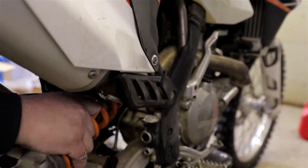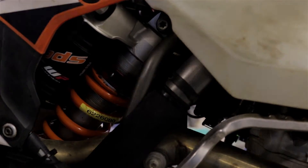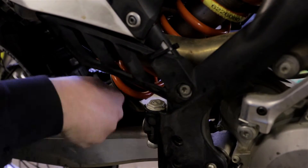I did not adjust the sag. I ordered a spanner, so as soon as I get it I'll fix the sag. I could ride but I don't want to yet. I did use Blue Loctite and torque to spec.